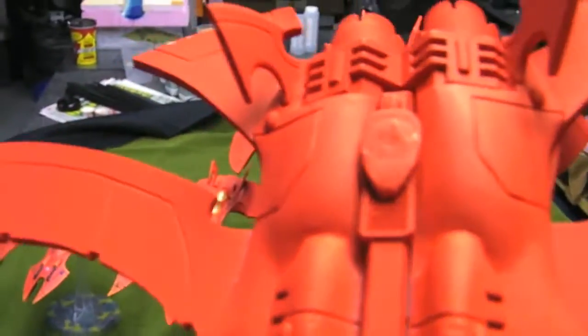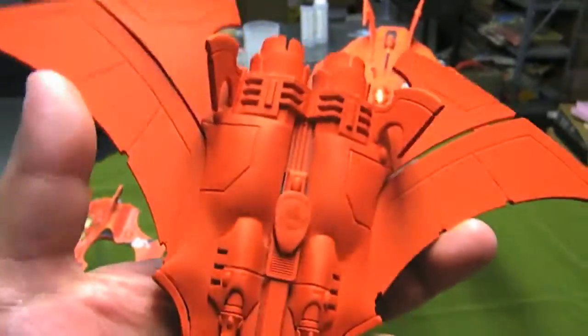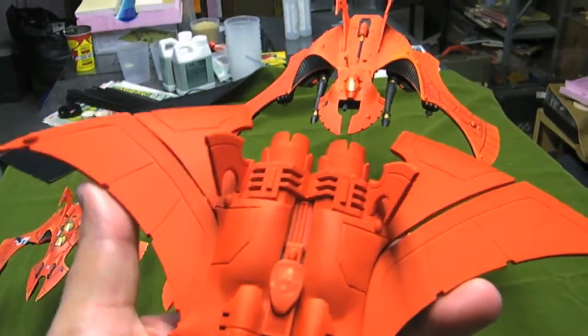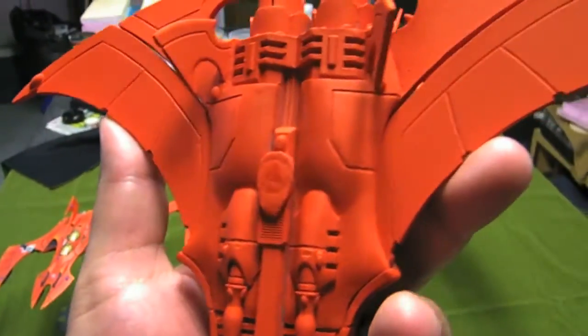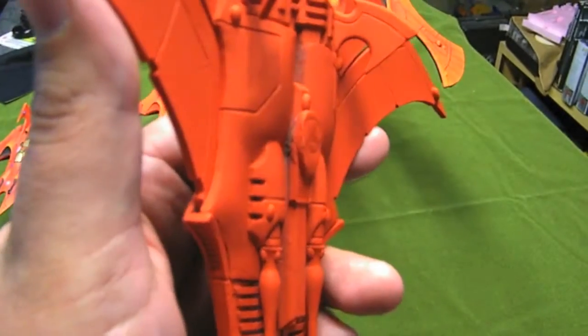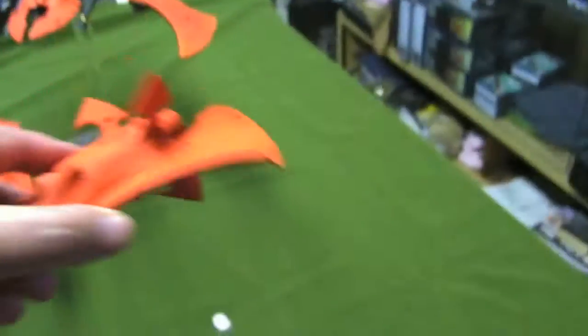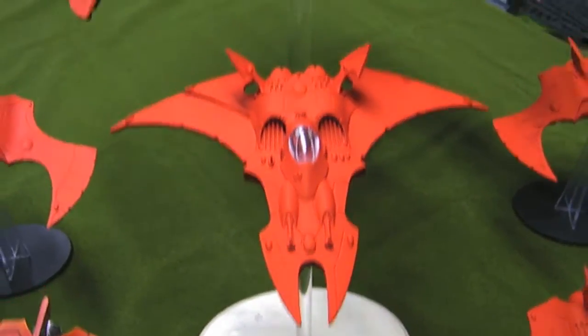On the model itself, just set it right onto the center of gravity, roughly. When the wings are back it's really balanced; when the wings are forward you can feel there's a bit of weight differential. But then just green stuff it, just to make it nice and secure. And that's it for the Nightwing.